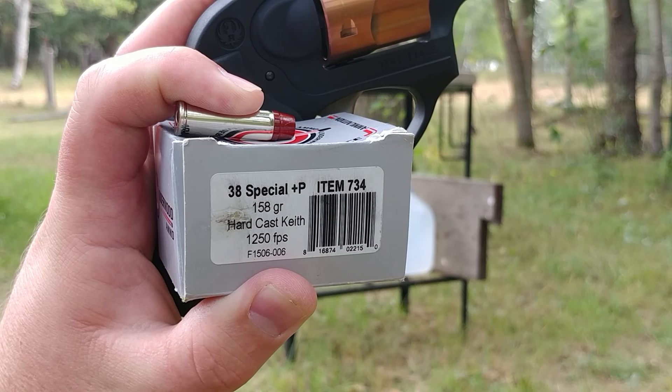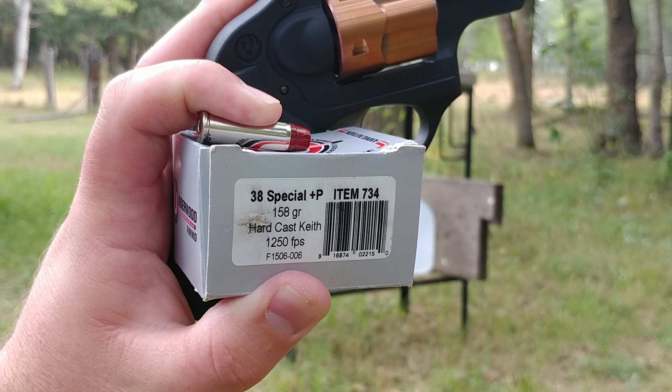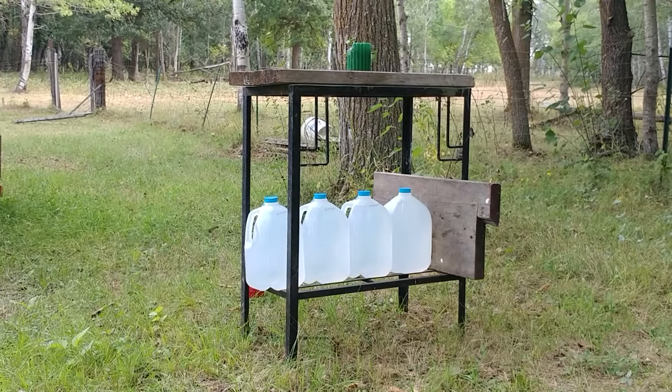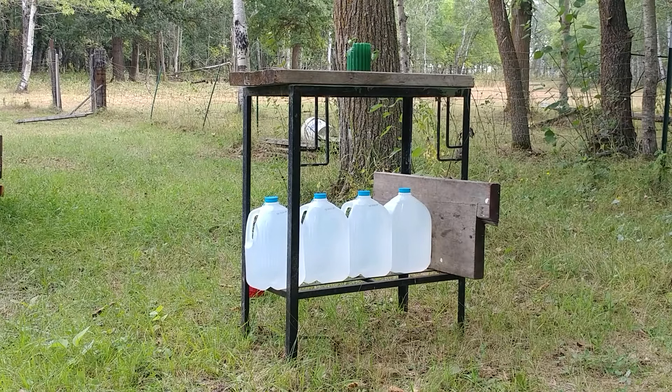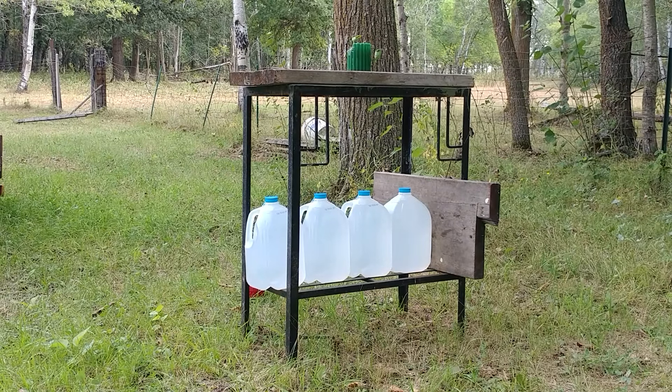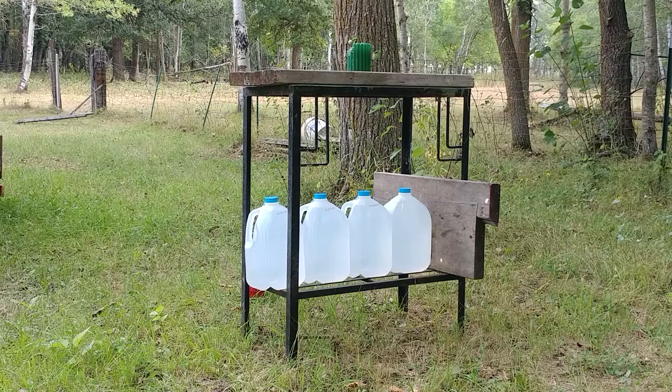Greetings gun enthusiasts. I'm going to try to stop one of these hard cast Keith bullets so I can see what they look like. I don't think four gallon jugs of water is going to do it. I don't know about the two inches of pine board at the back, but I guess we'll line it up and see.